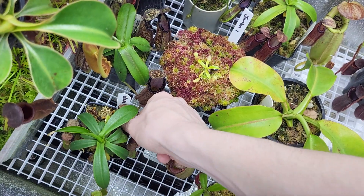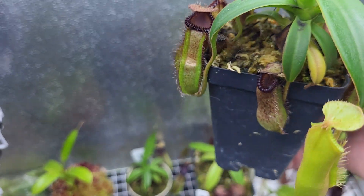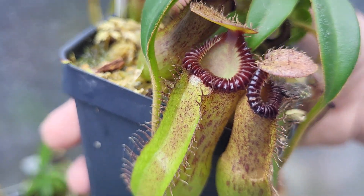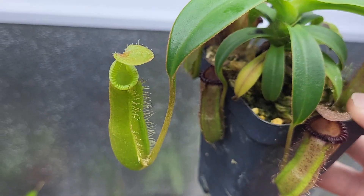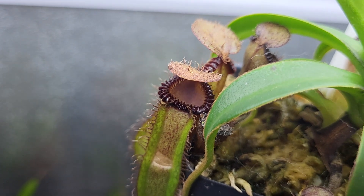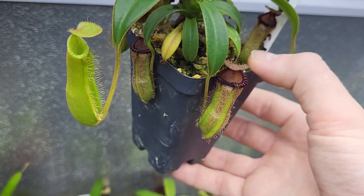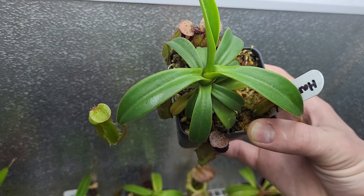Here we've got a Hamada Edwardziana — I believe clone either 9 or 7; I'd have to pull the tag. You can see it's got a bit of a weird-shaped mouth, which I kind of like. I sometimes just come in here and look at this plant and laugh at it — it's pretty goofy looking. But they open up a pure green and then kind of darken up and get that dark licorice color on the peristome. Not a whole lot of color to the body, but it's got a long ways to go. You can see it's put out some pretty decent leaf jumps recently.